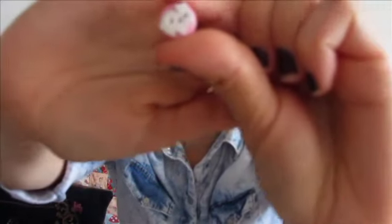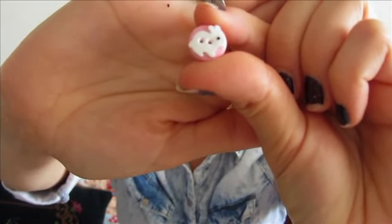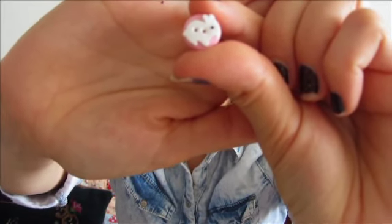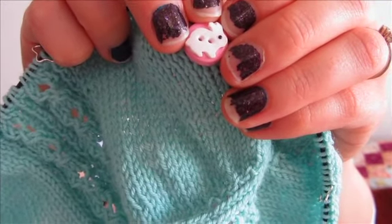Let's not forget to mention the buttons I'm going to use on this. I'm going to be using these adorable bunny buttons from Fascination Studio — they're completely handmade and hand painted by her. I think they're really pretty. Let me show you how they look with the yarn — I think the colors go really nicely and really sweetly together.